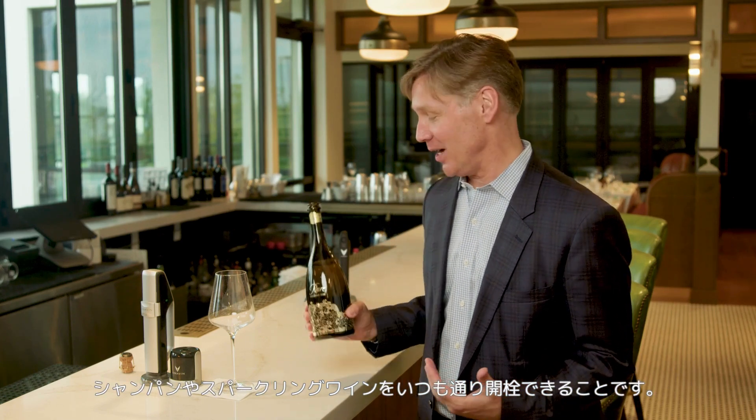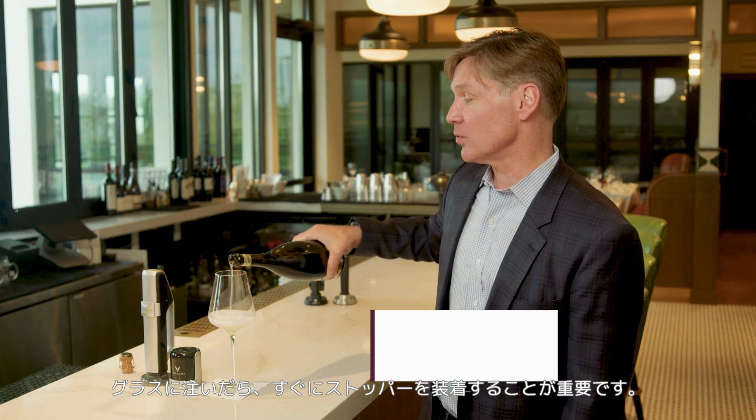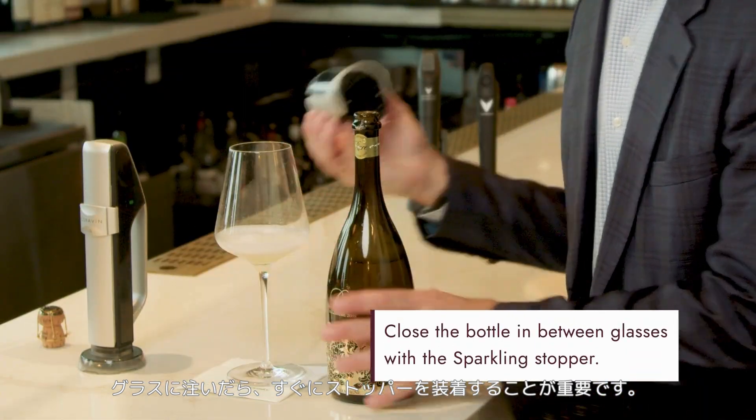The great thing about Coravin Sparkling is you open and pour a bottle just like you normally would with any bottle of sparkling wine. So you pour your guest the first glass, and in between glasses, it's really important to close the bottle with a Coravin stopper.